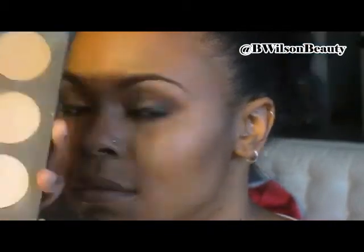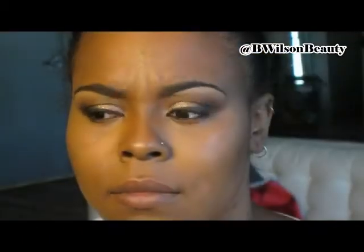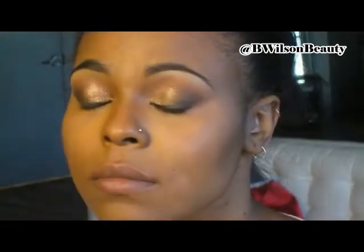And once I'm done setting everything with the contour, I am going to go into a new favorite product of mine, which is the pressed banana powder. And I am going to set Martine's highlight. Now this pressed powder I absolutely love it. If you are a Ben Nye fan of banana powder, you are going to absolutely love this. It's everything that the loose banana powder is, without all the mess. So it's definitely a winner in my book.